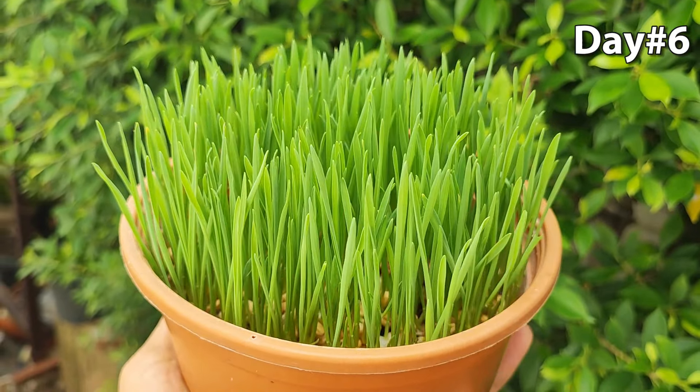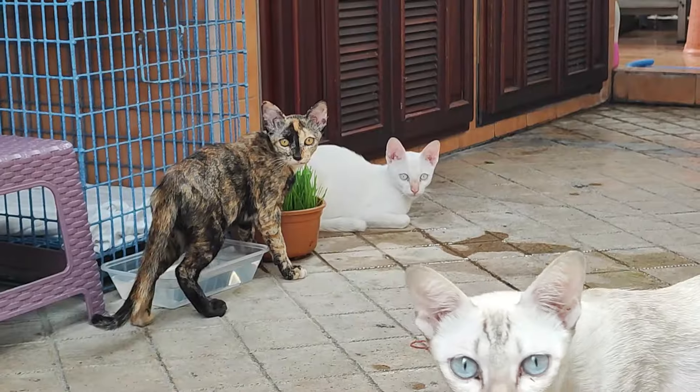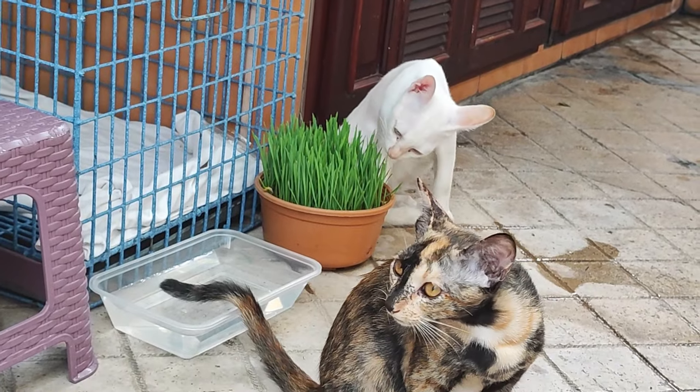Actually, you can have it grown one or two more days, and it should be fine too. Our cats love it, even if it is quite tricky to film them eating wheatgrass sometimes.